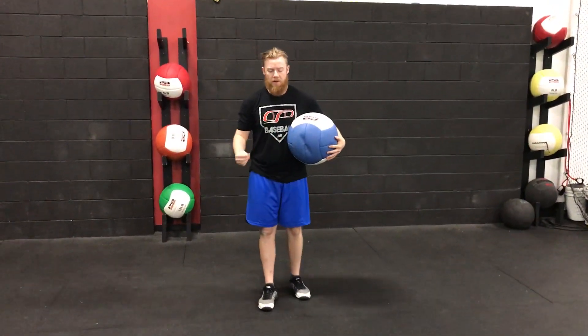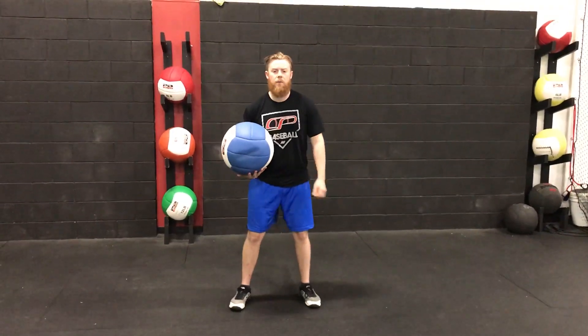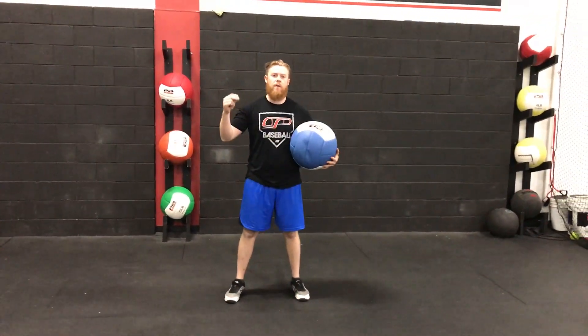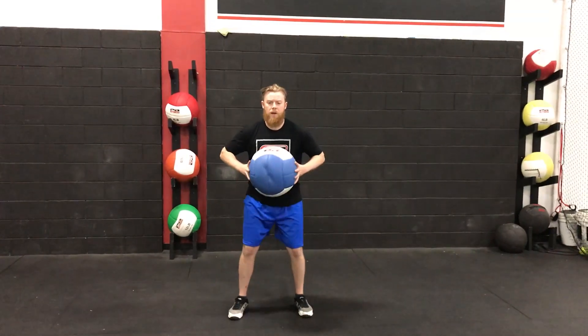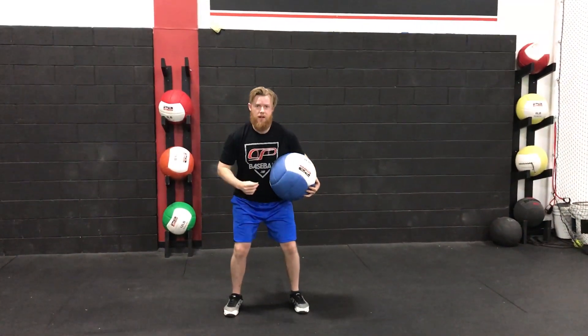Double clutch overhead med ball stomp. Set up in a nice athletic stance, feet about shoulder width, toed out a little bit. From there, get the ball above your head and basically throw a pump fake. Throw it hard, stick it, and make sure nothing else rotates or compensates.